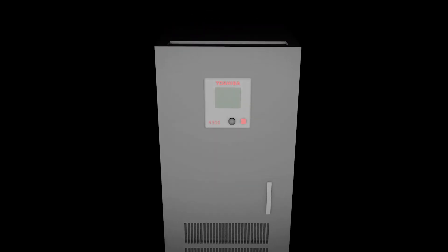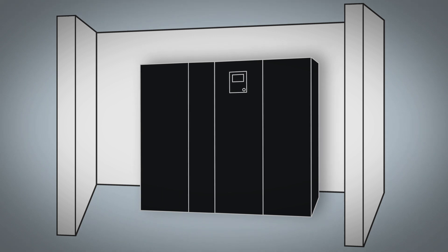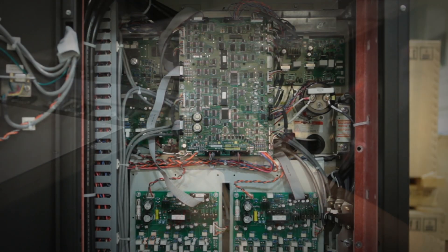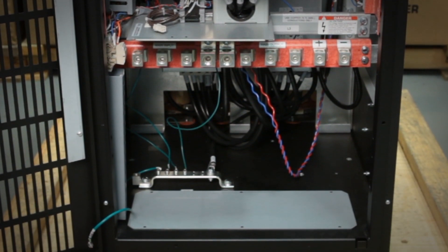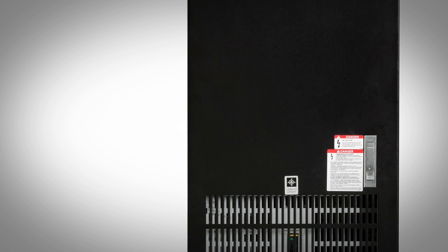Space is a critical factor in many small data centers. The 4300 series UPS's small footprint and top, bottom, and side access solve this concern. Zero rear clearance is required, allowing the unit to be pushed against the wall, giving you a very service-friendly system and reduced installation costs. The 4300 series is a transformerless double conversion UPS which uses an all IGBT architecture to enable high quality power to be delivered over the widest possible input variations.